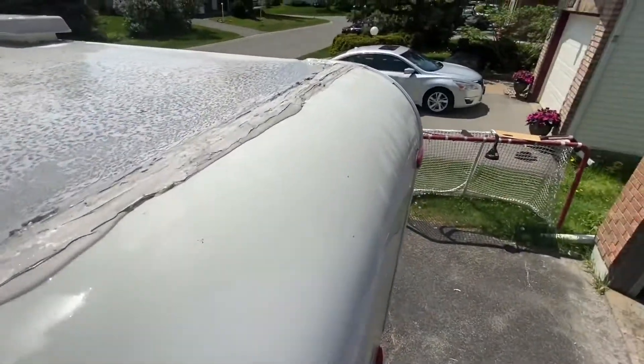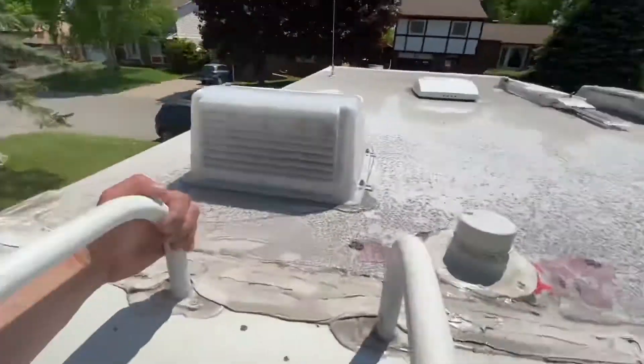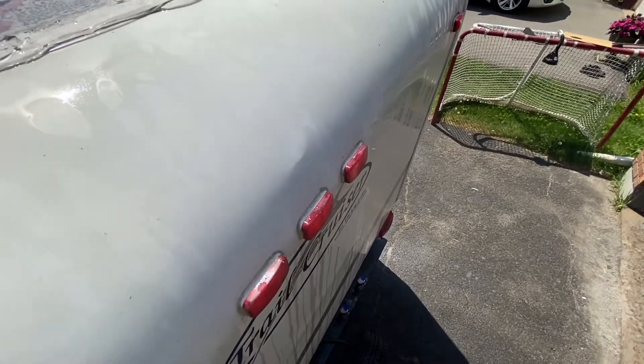This is a big difference. We've sort of checked everything out, gone inside, made sure there are no leaks. Then we're going to do the back and the front, and then we'll do the sides.